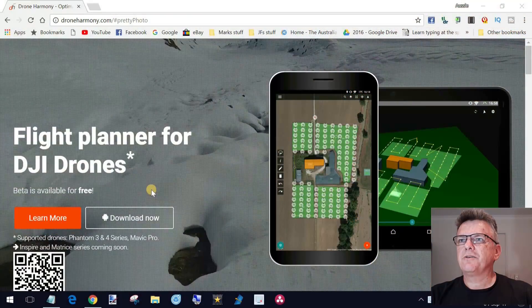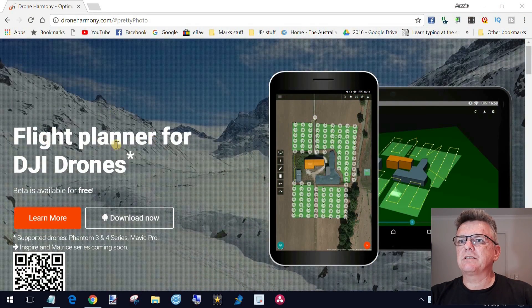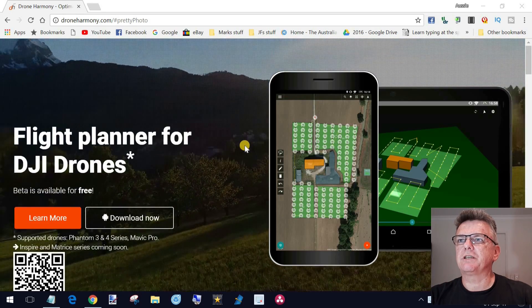Drone Harmony allows you to plan things like you have never seen before. We're here on droneharmony.com, and as you can see it's a flight planner for DJI drones, and the beta version is available for free, as I mentioned earlier.